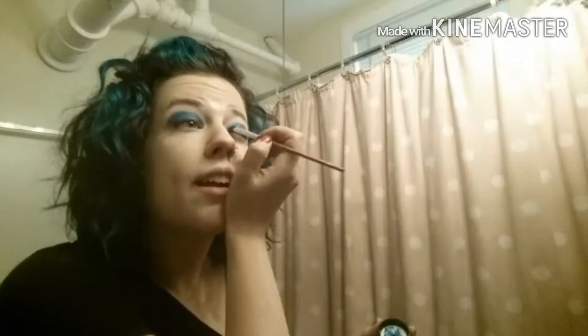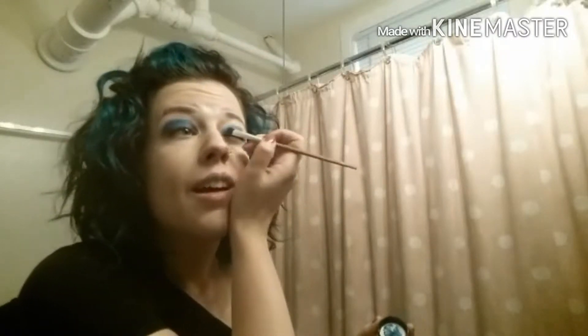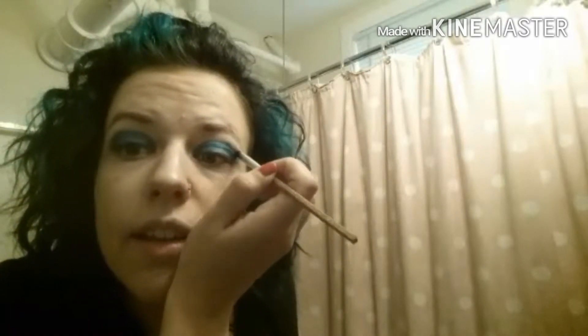I'm just throwing it on there — more is more for me sometimes, I'm in a more-is-more mood. My eyeshadow matches my hair, so I'm just so coordinated, very matchy-matchy today. I'm making it nice and even. It's a fun color, you guys. Oh my gosh, this color is so pretty — I wish I could show you better. It's just like I want to eat it, it's so pretty.